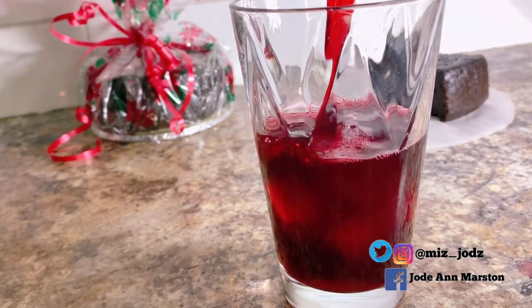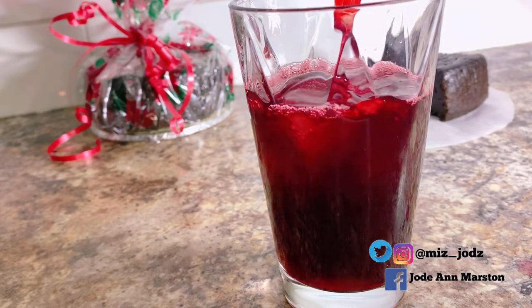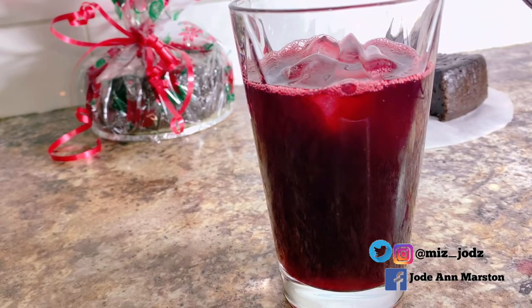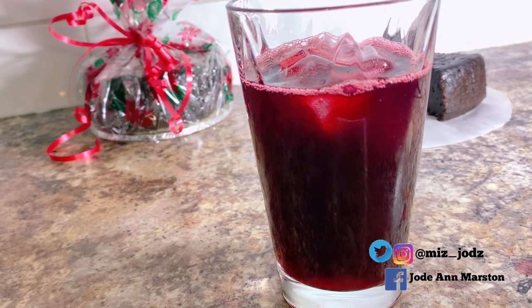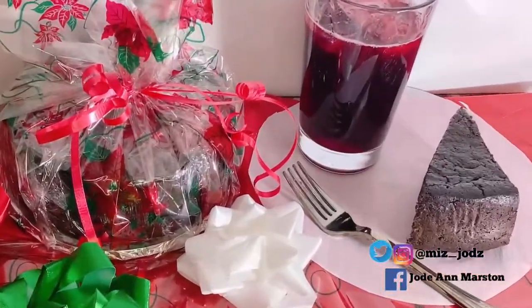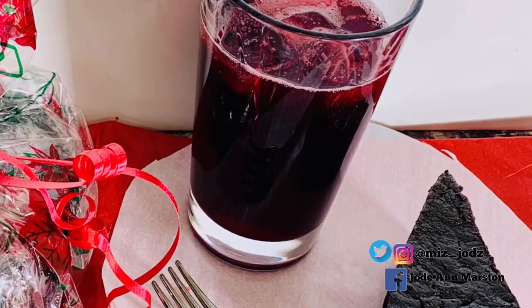I hope you guys will be trying this drink. You can have sorrel anytime throughout the year, not only at Christmas, but it's mostly drunk at Christmas. Thank you so much for watching. I'm going to enjoy my glass of sorrel with a nice slice of black cake and just sit back, relax, and enjoy this beautiful drink.